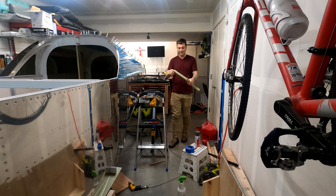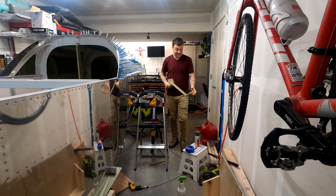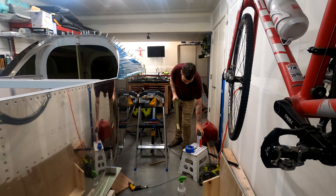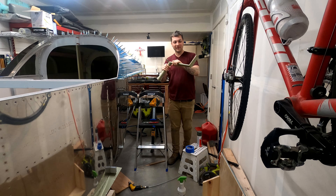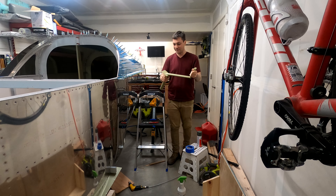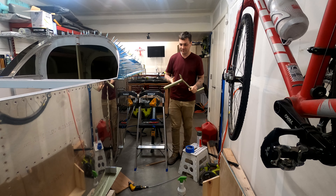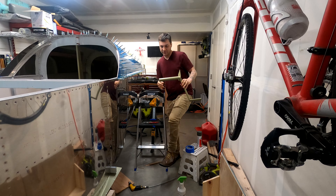I stressed about this primer decision probably more than I should have. I went out and got some different primer which I used on the plane, but ultimately I wanted the strength of the Axo on this step. The unfortunate part is I have this bright green — this Shrek green color — as a result. But at least you can tell my plane from others, or maybe others have done the same.